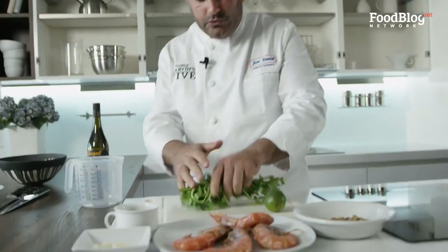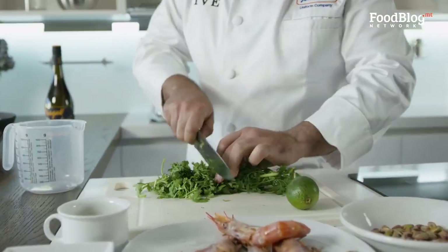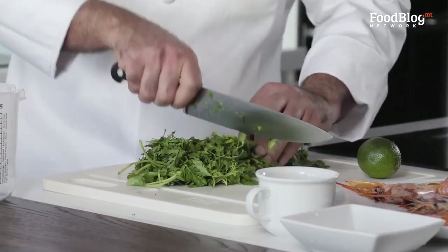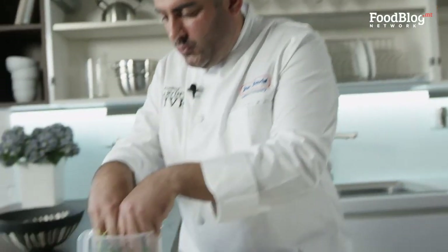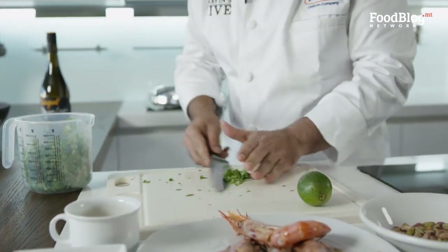On the other hand, we're going to start preparing our pesto. I'm going to use coriander — some people find it has a little bit of a soapy taste, so whoever wants to use basil instead, feel free to use that.